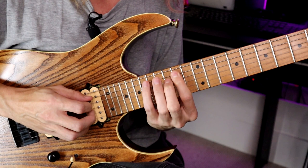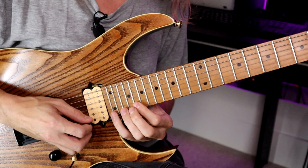At the end we have 17, 15, 14 on A and E. So the whole lick slowly.